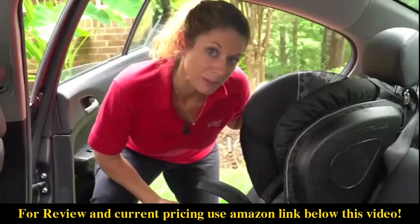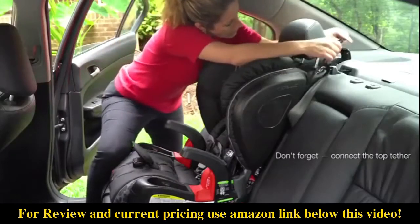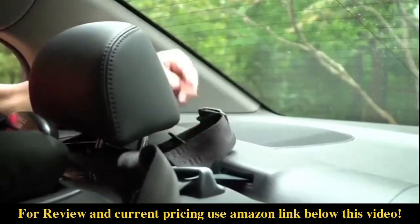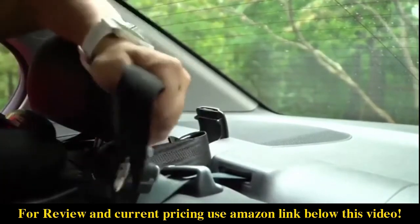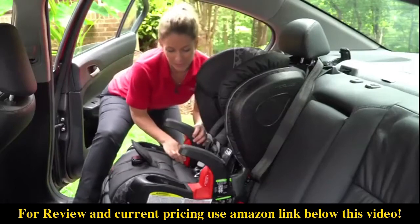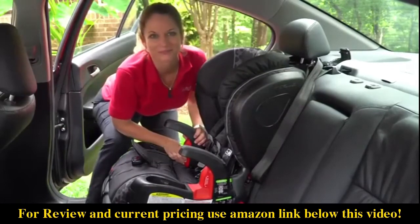Last thing you want to remember is to connect your top tether. And make sure that the seat does not move more than one inch at the belt path. And you're good to go. Be safe.